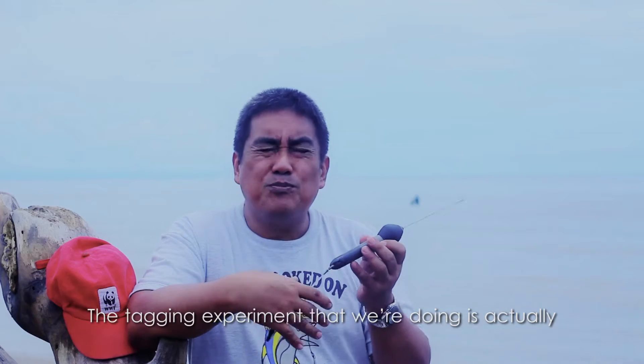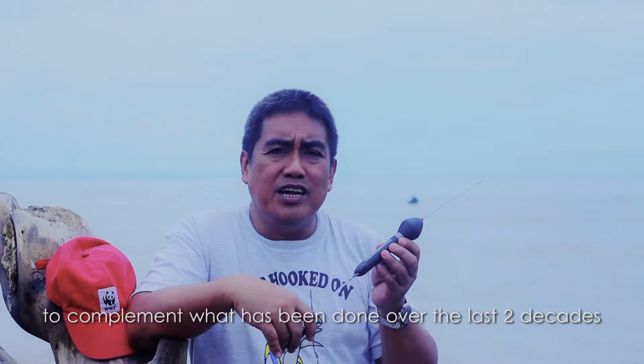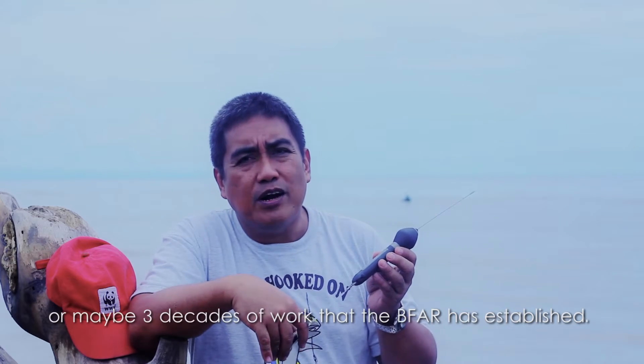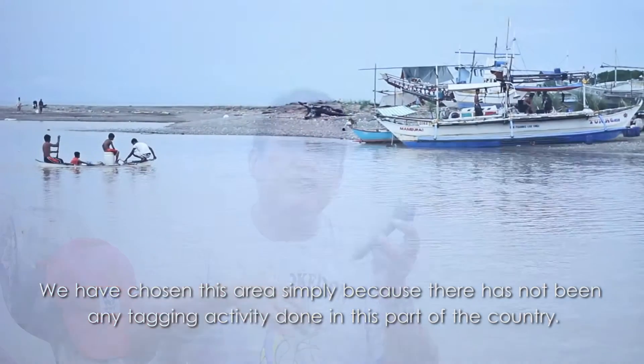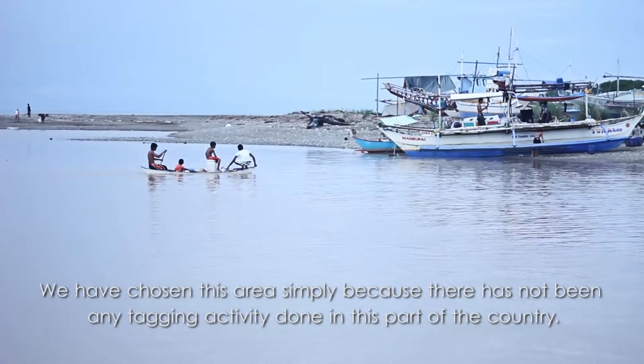The tagging experiment we're doing is actually to complement what has been done over the last 2 to 3 decades of work that BIPAR has established. We have chosen this area essentially because there has not been any tagging activity done in this part of the country.